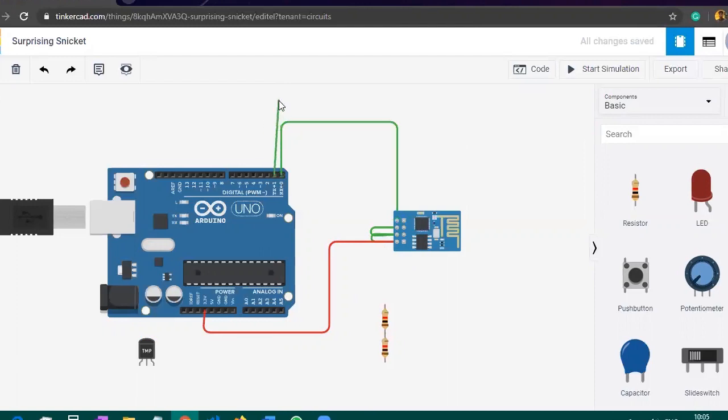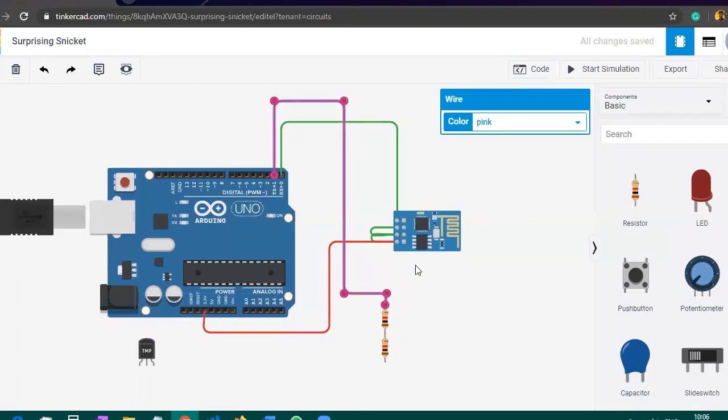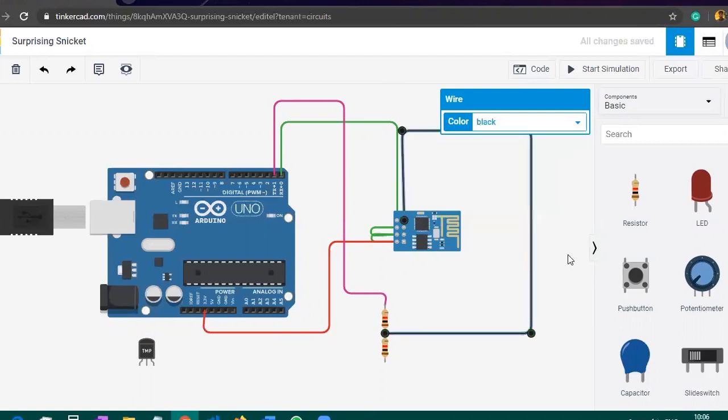We will take one wire from the TX pin of the Arduino and connect it into the first end of the resistors. Change this wire color to pink. After that, take one wire from the middle of the resistors and connect it to the ground pin of the ESP8266. Change this wire color to black.